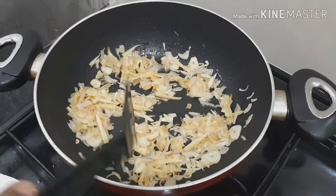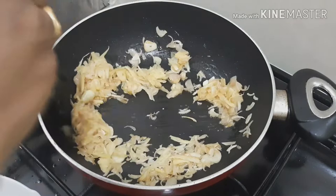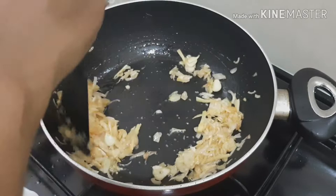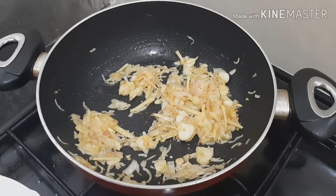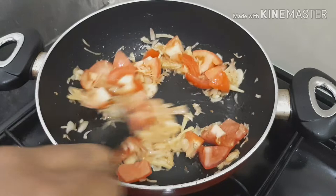Now we have to cut it out soft. Once we're ready, we have to paste it. Then we have to cut it. This is called medium-sized pieces — we would cut it in 5 cm.